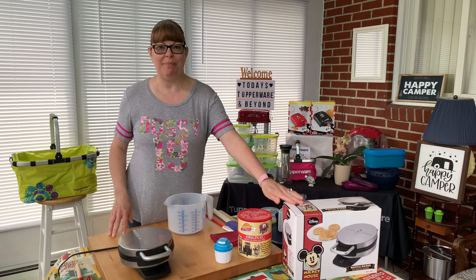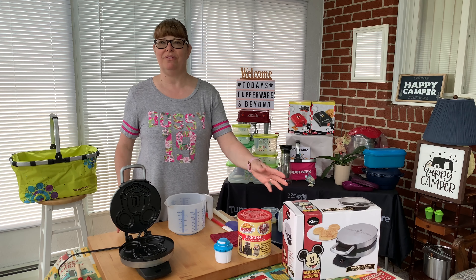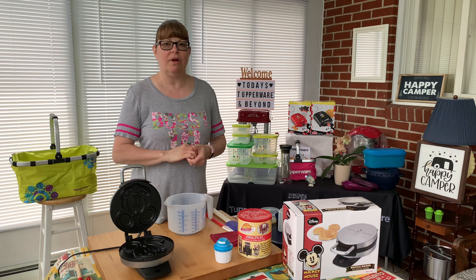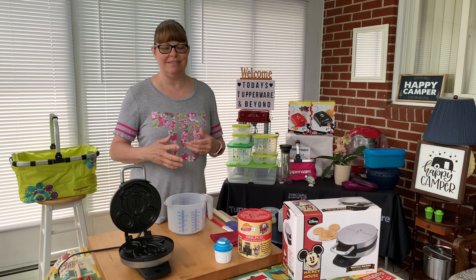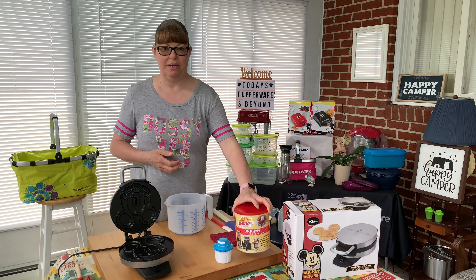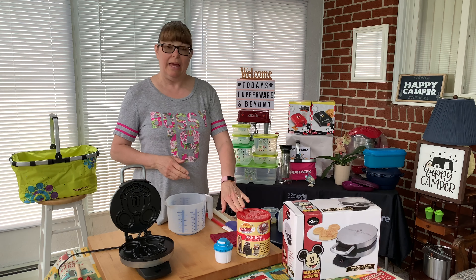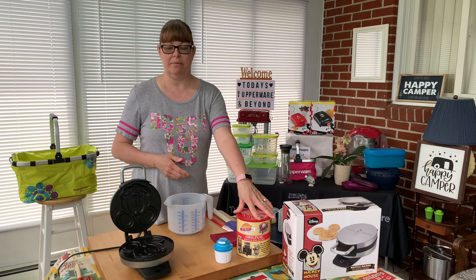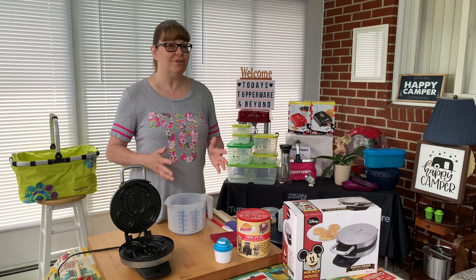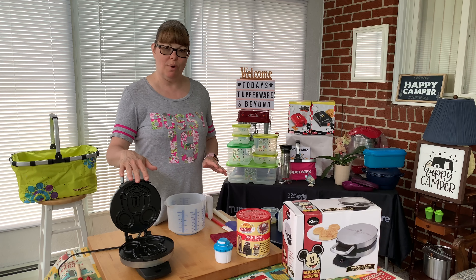I've got this Mickey Mouse waffle maker. It's so cute. I got it for Christmas a couple years ago and I've only used it a handful of times. I just couldn't find the right waffle mix that tasted just like Disney, and then I came across this mix — Golden Malted. I found out through a ton of research that this is the exact mix they use in the parks and the hotels. So I ordered some online, and I got it and I haven't tried it yet. So this is what we're going to do today — we are going to make this mix and use the Mickey waffle iron.